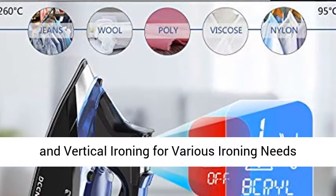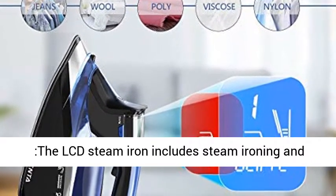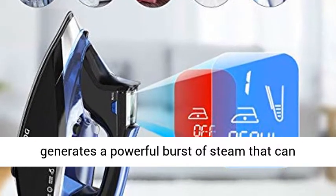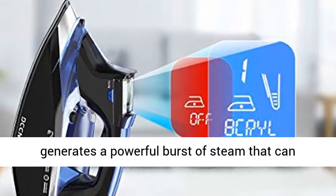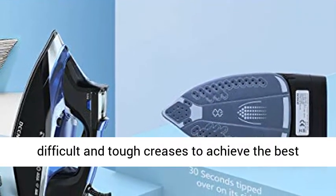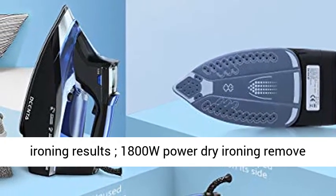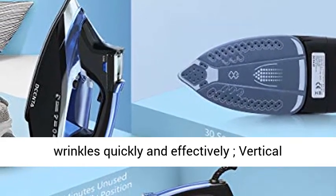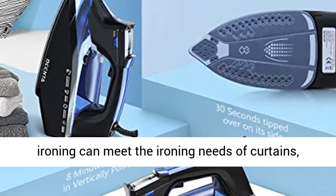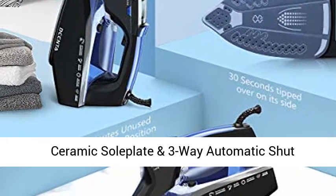The LCD Steam Iron includes both steam ironing and dry ironing. The unique Shot Steam Setting generates a powerful burst of steam, penetrating fabrics and smoothing the most difficult and tough creases to achieve the best ironing results. 1800W power dry ironing removes wrinkles quickly and effectively. Vertical ironing can also meet the needs of curtains, hung garments, and more — very comprehensive.